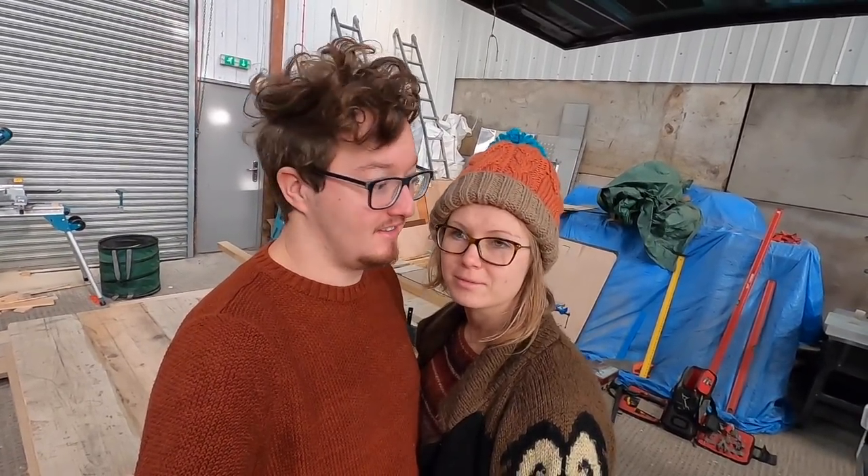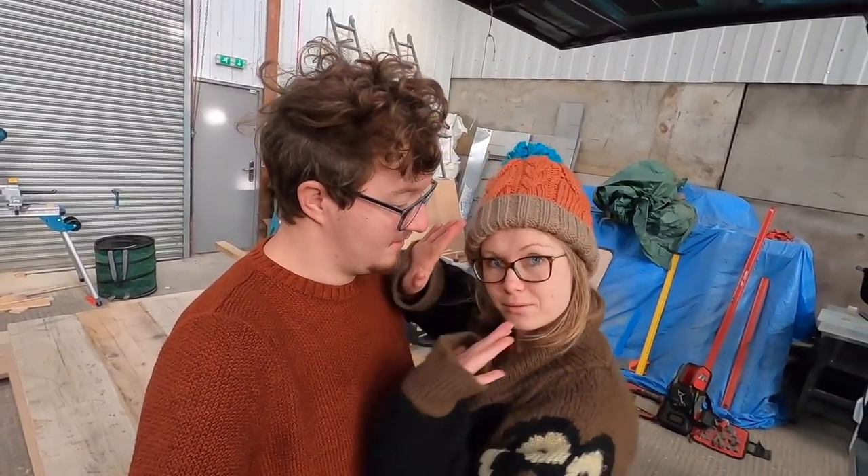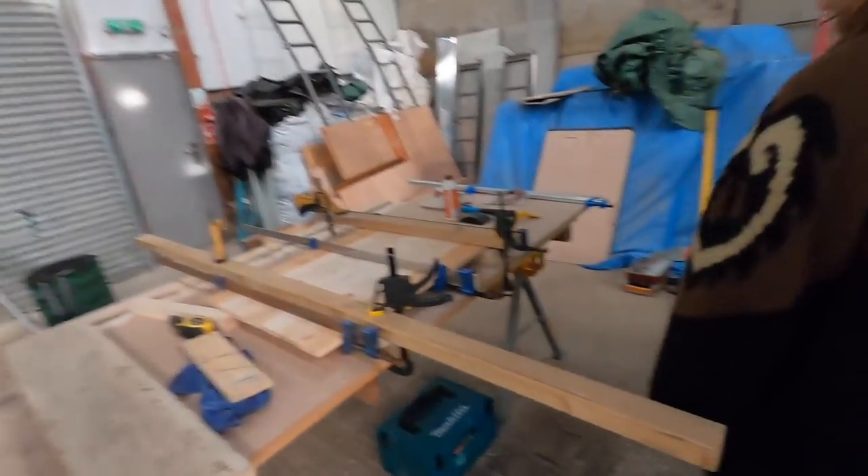We've left the pallet tabletop clamped after being biscuited and glued overnight. When we clamped it, it did a bit of a warp, so this could be interesting — it might completely fail, but it shouldn't. We'll see what we can do.